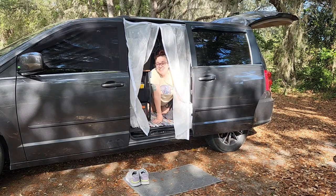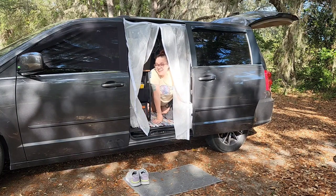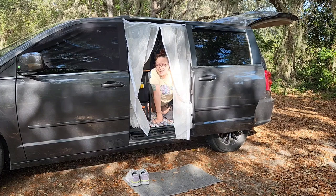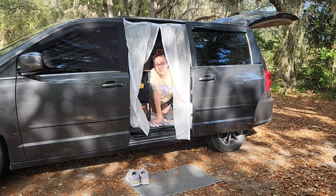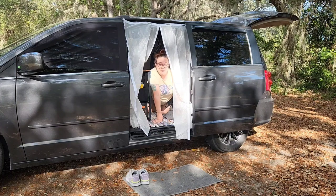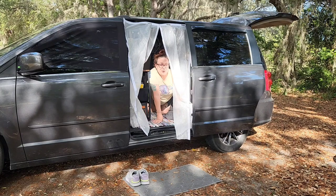Hi there, friends and adventurers. Heather here from Heather's Hikes and Adventurers, and today I'm inviting you inside Terra to tour both of my no-build minivan camper builds. Sound interesting? I hope so. Come on.